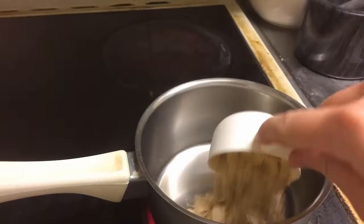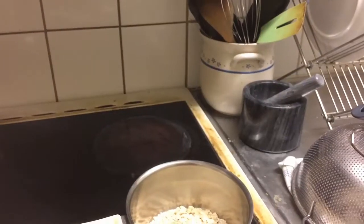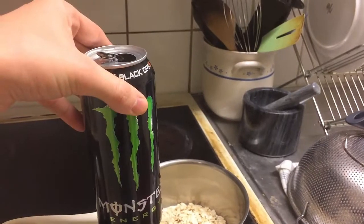First we'll start by adding two cups of oats, one and two. For the water, we like to use about half a month's worth.